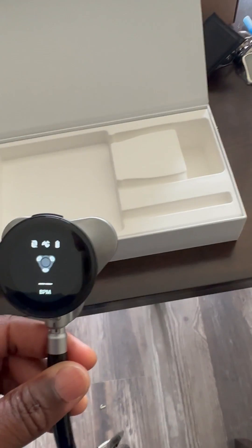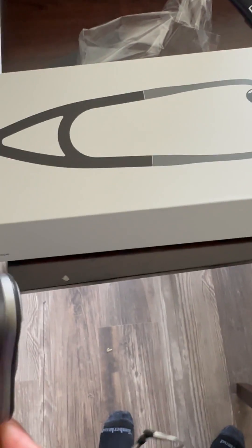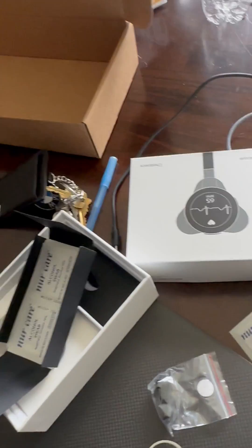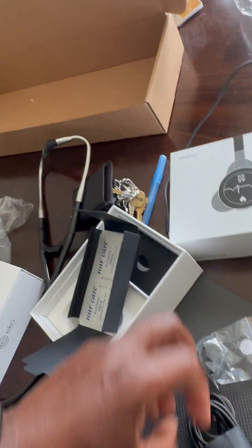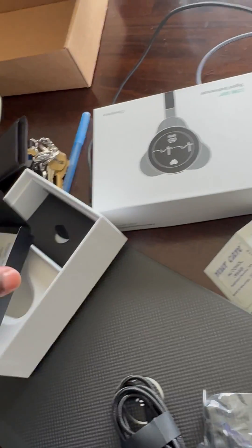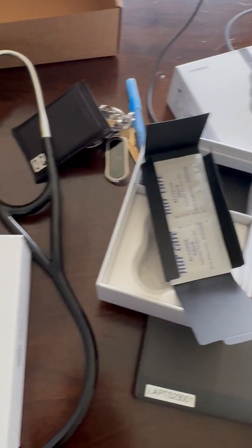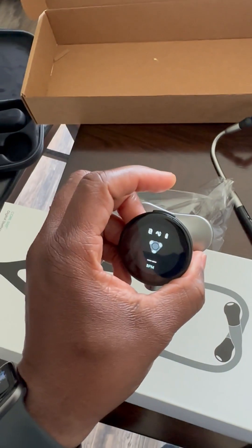I received my Echo today, so I unboxed it already and uploaded a couple of videos on there. In the box you have the earpiece and the frame comes in here. You also have an extra USB charger, an extra small earpiece, some cotton swabs, and alcohol swabs.